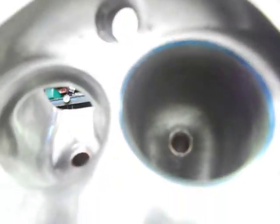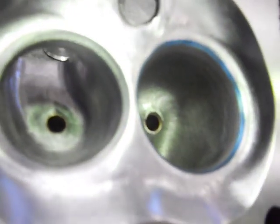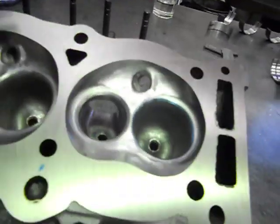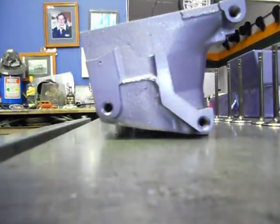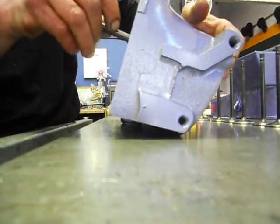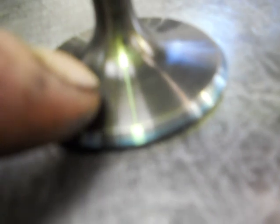You can actually see where all your angles start coming into play. So we'll put the valve back in and that'll transfer the blue off the seat back onto the valve and we'll see where our seat's sitting. It's sitting nicely - so what we can do is put a 30-degree angle on that inner edge right there and we'll get two angles on our valve for better flow around the valve that way.